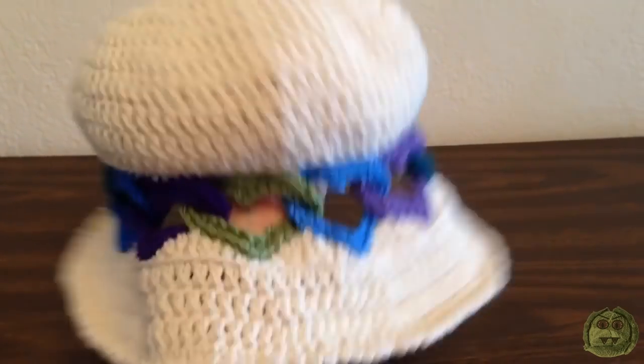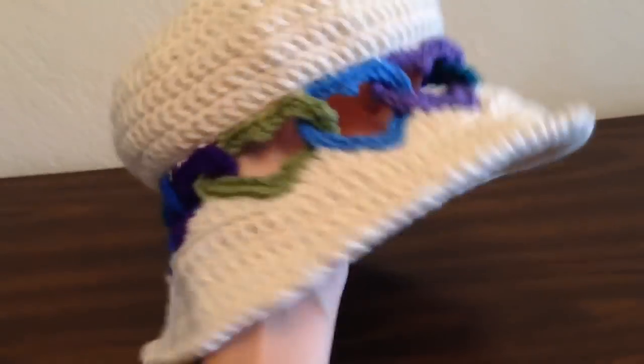And there it is all finished! Hope you enjoyed this tutorial, thank you for watching, bye!